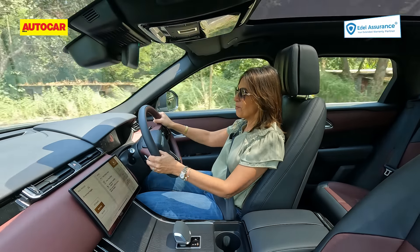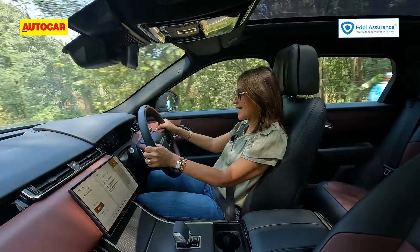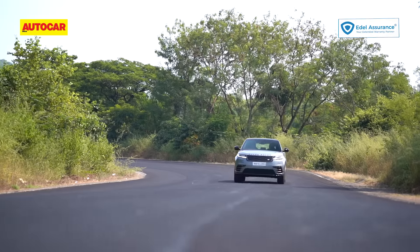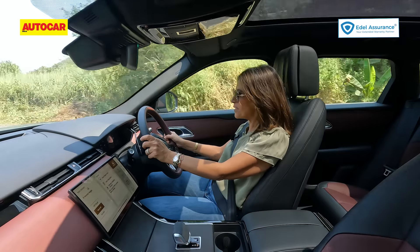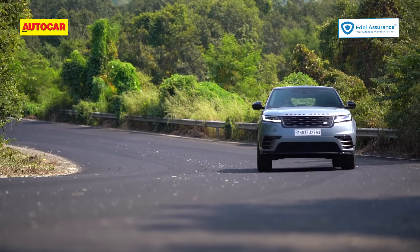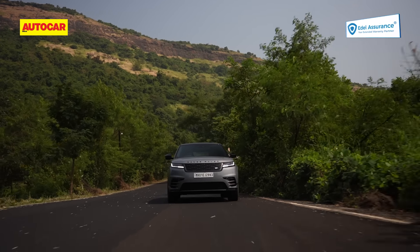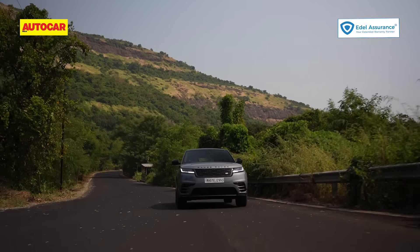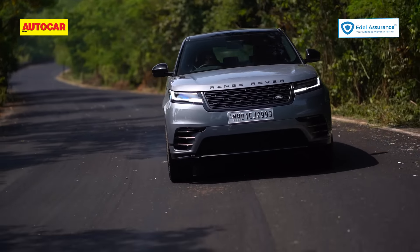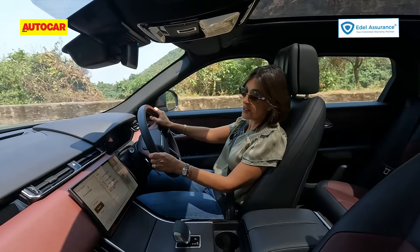Once in Dynamic, play with the paddles and you can have quite a fun drive on a winding section of road. The Velar stays composed enough, the steering weighs up nicely and gives you enough confidence, but it's not really sharp or involving. The whole demeanour of this car is tuned more towards luxury cruising than dynamic driving — it's not a car for hustling, it's really a car for cruising around comfortably, and that's probably what most of its owners will be doing.